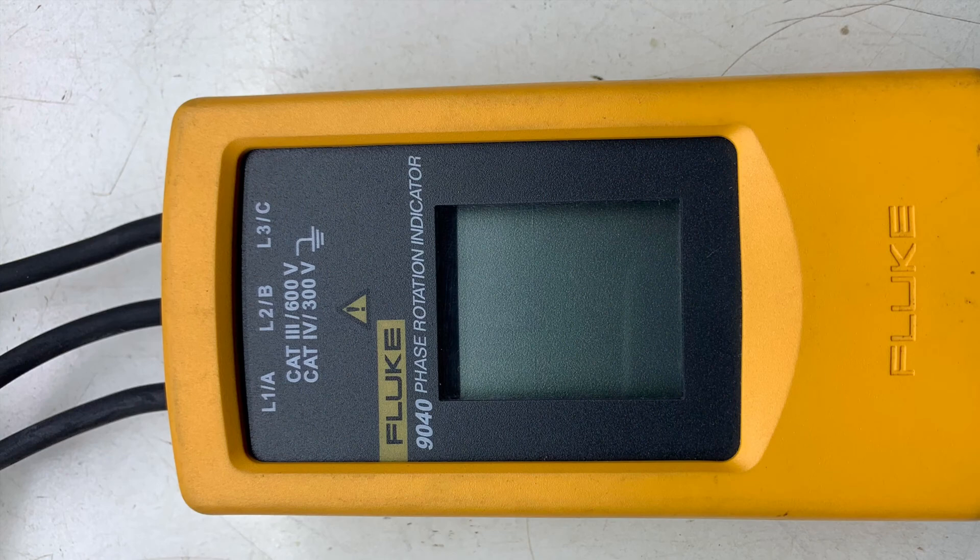Before you attempt to use a phase rotation meter, please check the operating voltage because some of them have different operating voltages. This one that I am using has a maximum operating voltage of 690 volts, and the system that I am using it on is 420 volts, so this one is well within range.